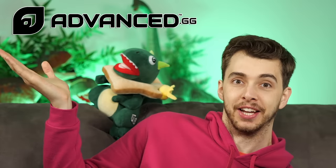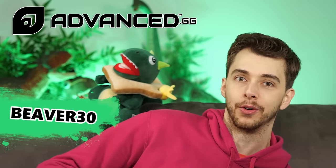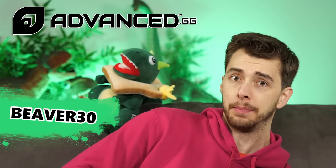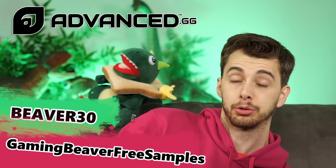How are you legends? Just reminding you we're sponsored by Advanced GG - if you use code beaver30 you can get 30% off your order, and if you're in the US you can use code gameandbeaver for free samples, which is really good. And if enough people use those codes we can actually get our own flavor, which Toast is really excited about.